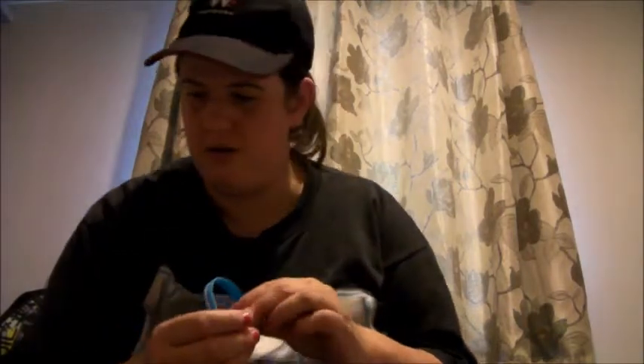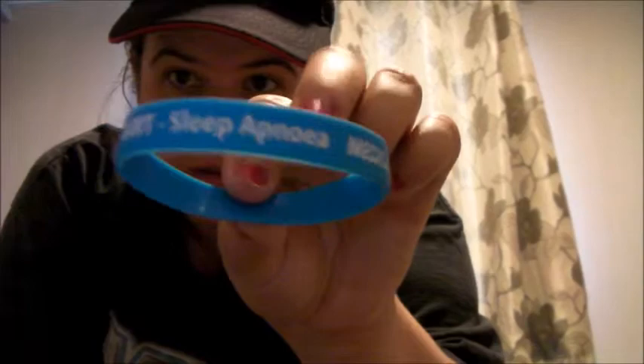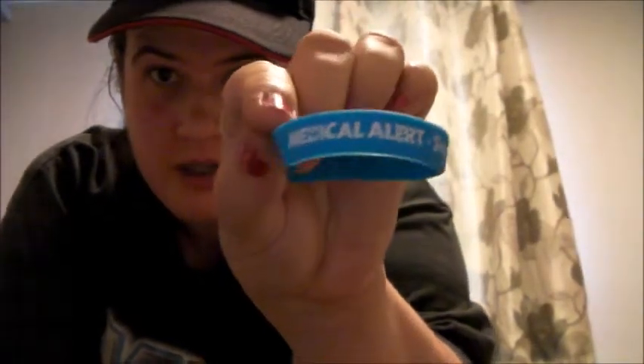I'll leave the link in the description in case you want to have a look at the shop or maybe donate — that would be nice. If you've got sleep apnea like me, you need this. So I'll put the wristband on now.